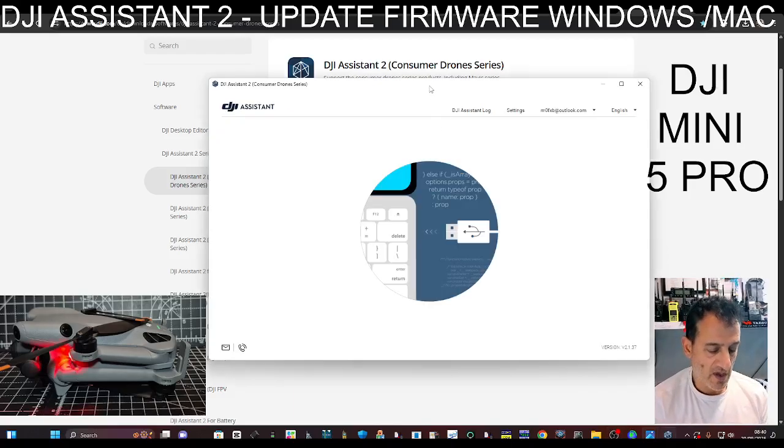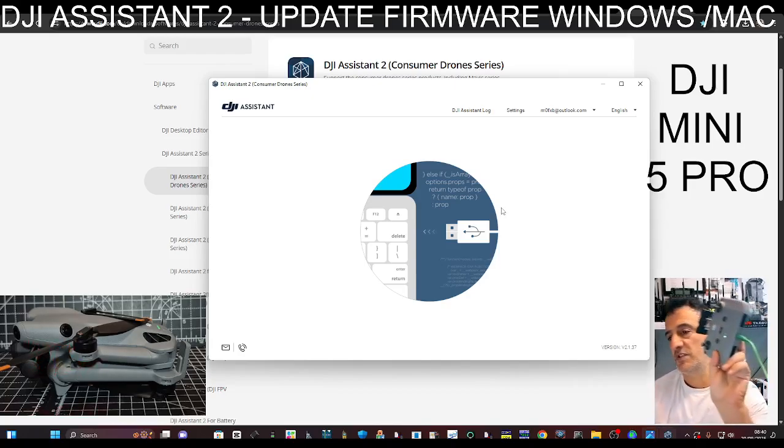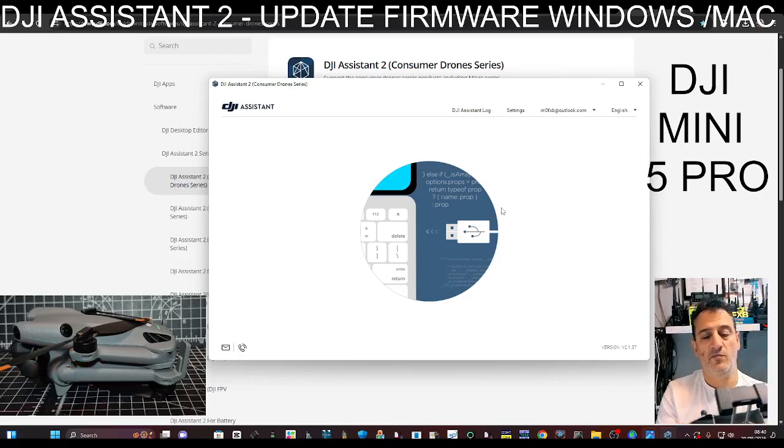Let's do my N3. I'm pretty sure I've got two of these that need to be done. Just plugged it in — there's the N3 there. Turn it on.